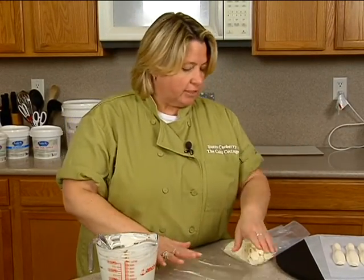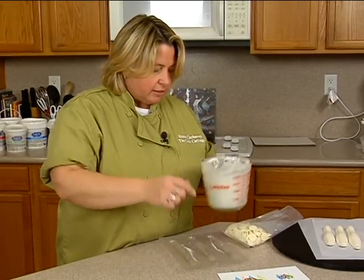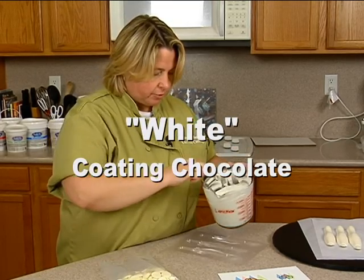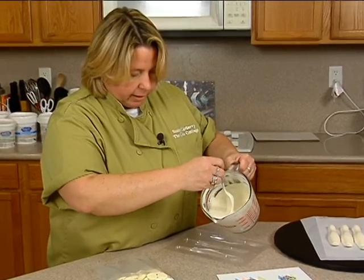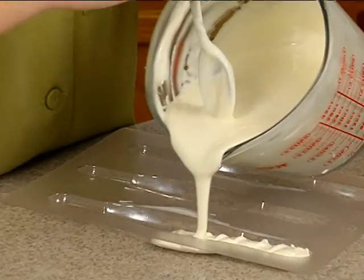But what I'm going to use it for is I just want the bowling pins to actually put on my cake board. This is coating chocolate, which are just these little discs right here — confectionary coating. What I'm going to do is I've melted some of it down in the microwave, and I just want to pour it into the mold, like so.